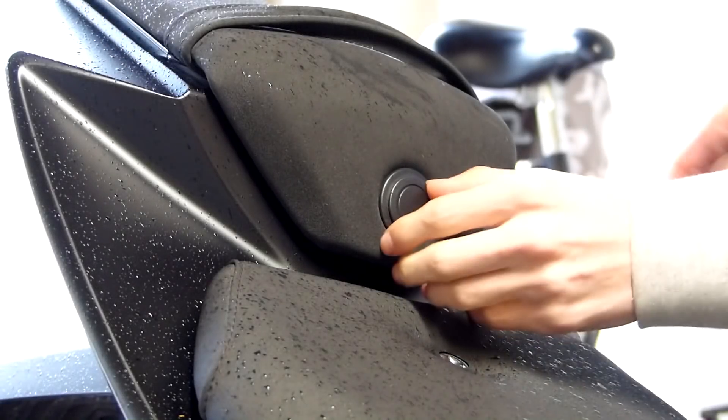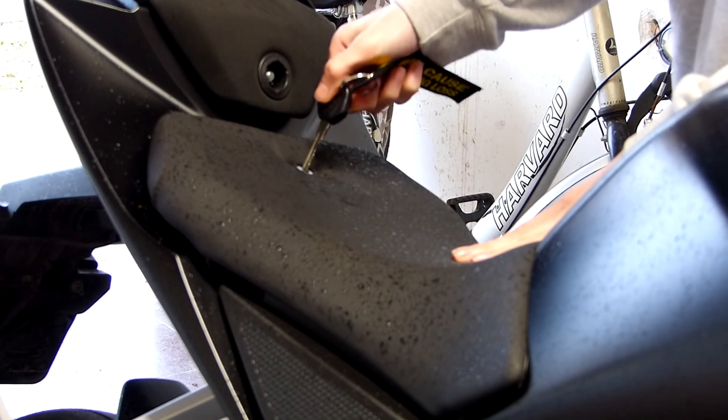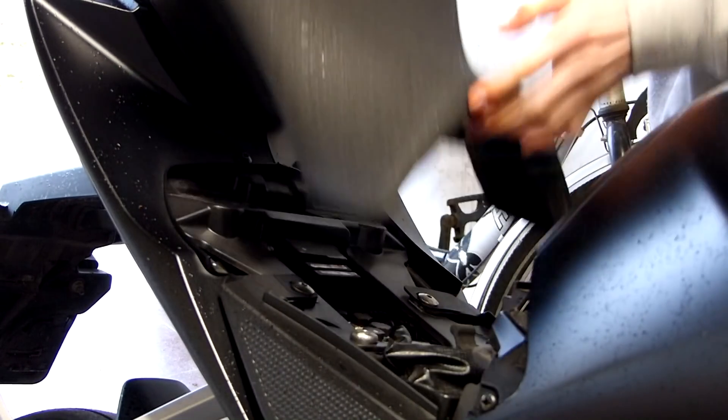The installation process is actually pretty easy. First thing you've got to do is take off pretty much all the fairings and the seats.